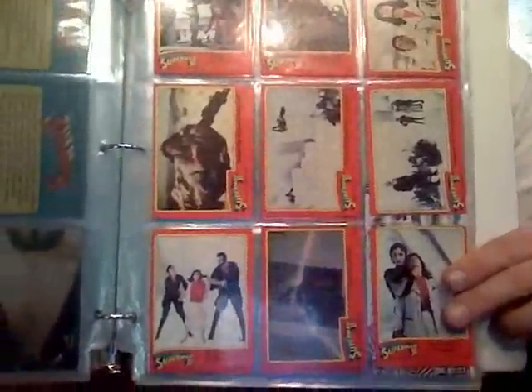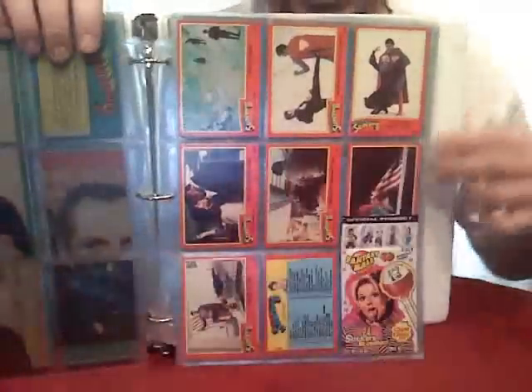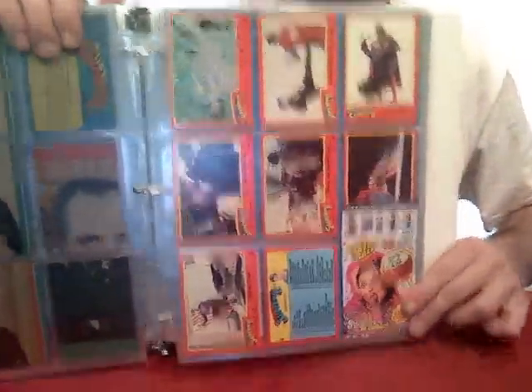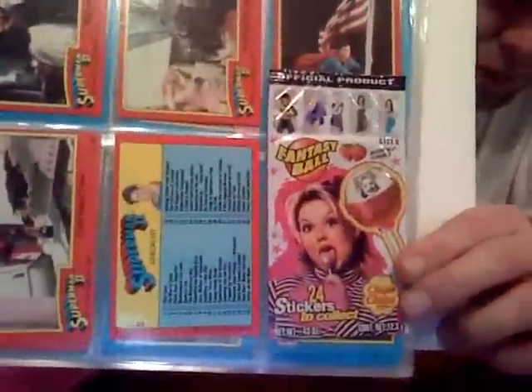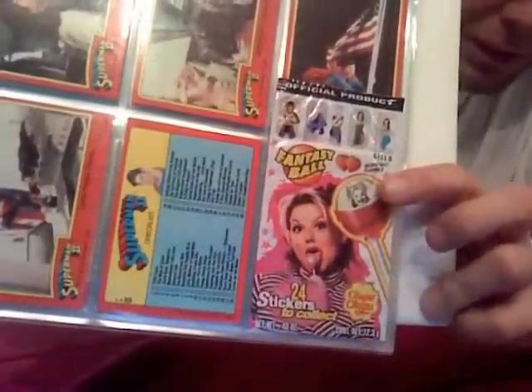Maybe if you're really into this you can relive the movie through the cards. What was really cool is that when some of these cards came out, you could get them before the movie came out — and they would actually spoil the movie sometimes.